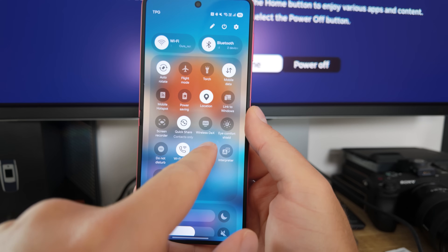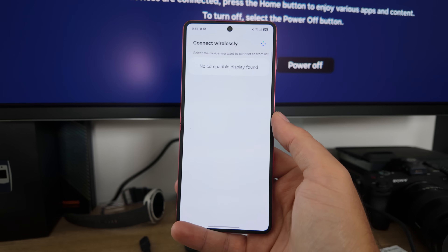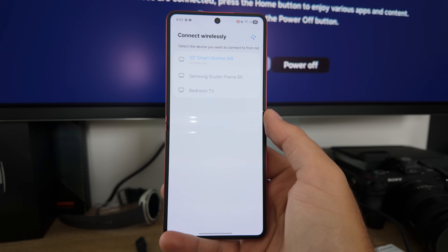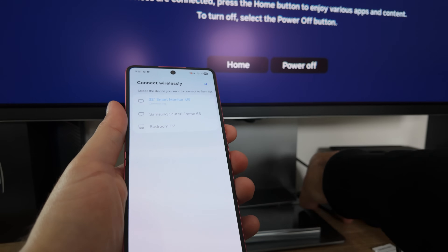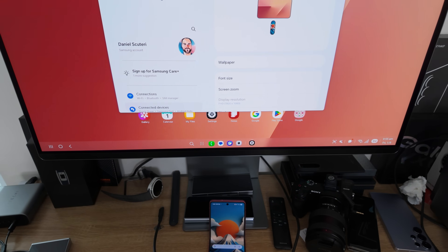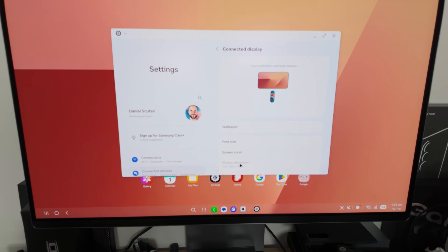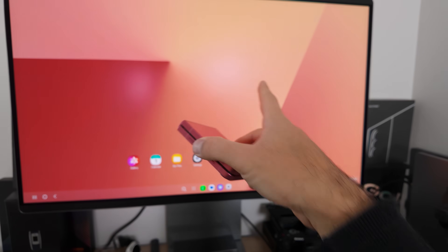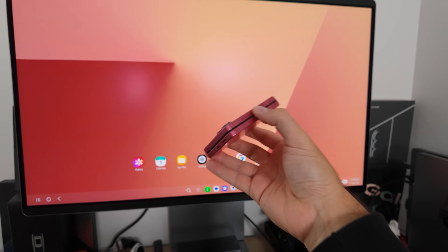But if cables aren't your thing, of course you've got the wireless DeX solution. You can just scroll down from the notifications and the quick panel and hit wireless DeX. It'll populate all of the monitors and devices around you that wireless DeX can connect to, and then you just select the one you want and cast it over to the screen. It suffers from a very similar fate to wired DeX in that you can't flow the mouse or control it from the cover screen, so you do need to have it open to control the mouse with the touchpad on the inside. But if you've got a Bluetooth keyboard and mouse, you can still leave it closed and have wire-free Samsung DeX running on a monitor.